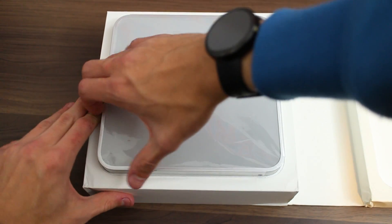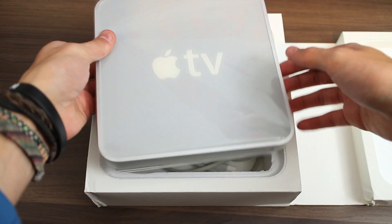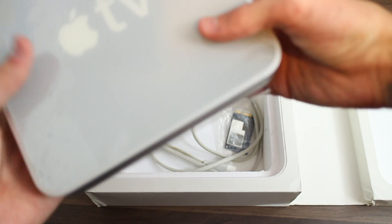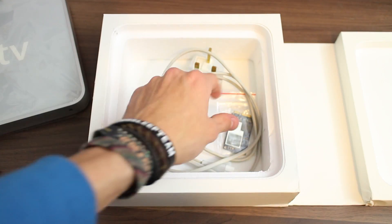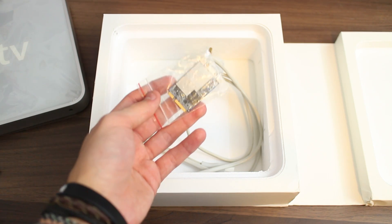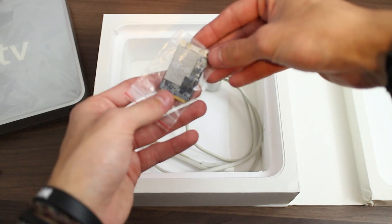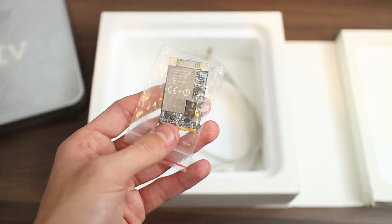But we're not here to complain about the remote — we're here to see this guy, the Apple TV. There we go. Oh, that is in there tight. Wow, that's got a bit of heft to it.